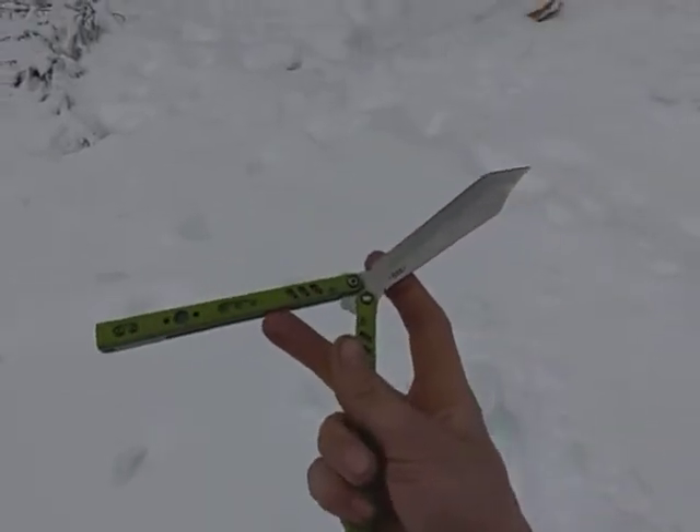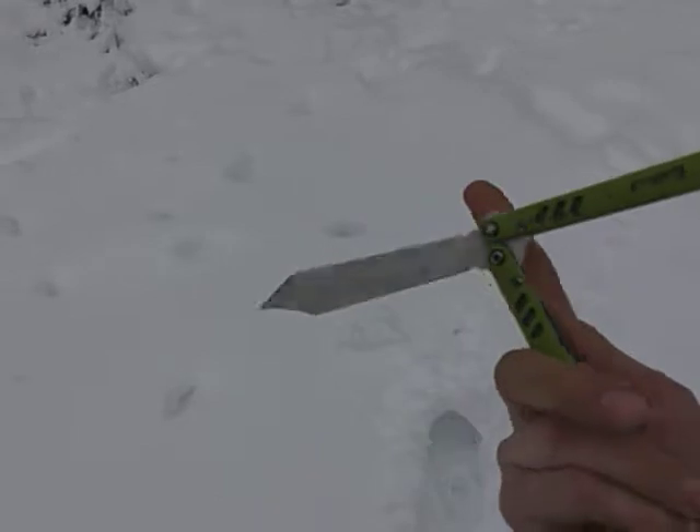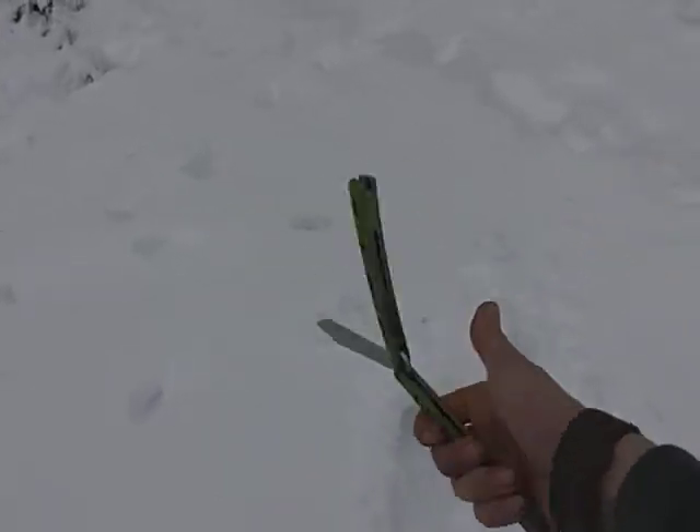Or you can do another thing that I like to do, which is just put your index in the way of either the bite handle, safe handle, or the blade — which is a little bit trickier, just timing wise. And then you just kind of flick it back the same way you do with your thumb.